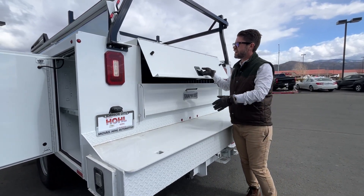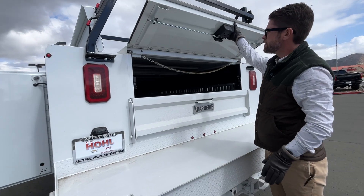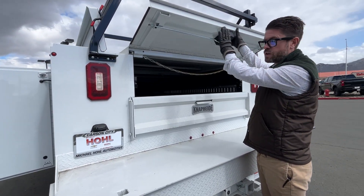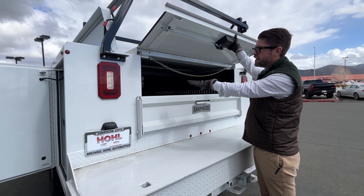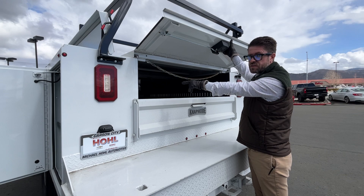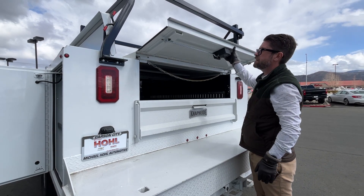This one's got the telescopic roof, so it will slide all the way back, giving you access to have larger items in the back of your service body. It's already sprayed, and it's already got the cargo tracks here so that you can tie down any sort of cargo.